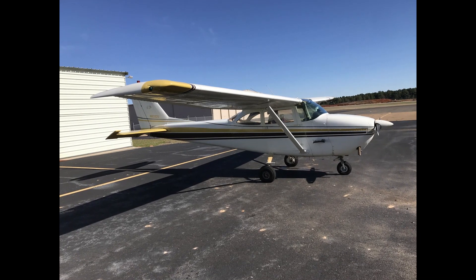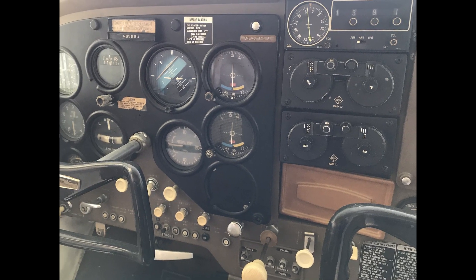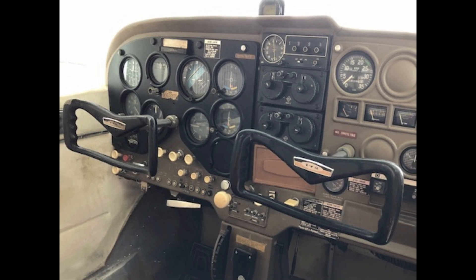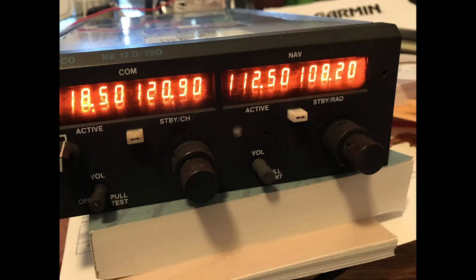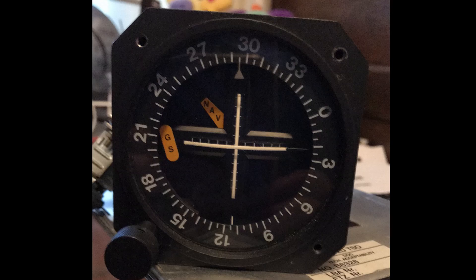An update on my 172 rebuild. It came time to update the radios, and it led to updating the panel. I wanted to bring the airplane up to IFR standards, so I was able to get a Narco 12D Plus with a glide slope, and that was an easy update.